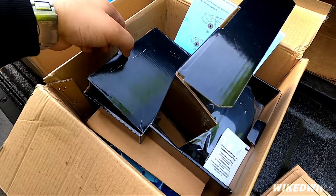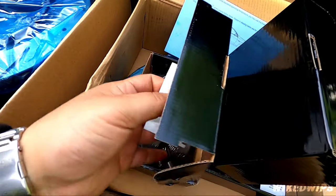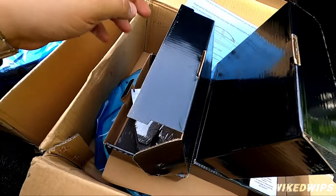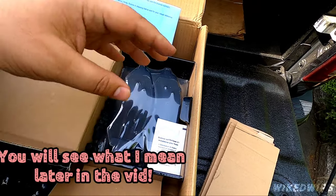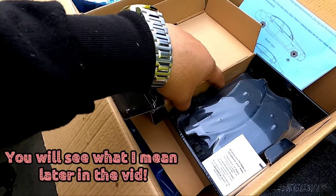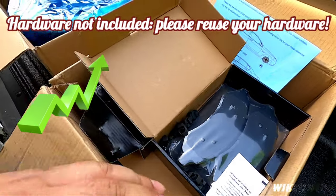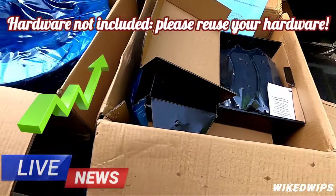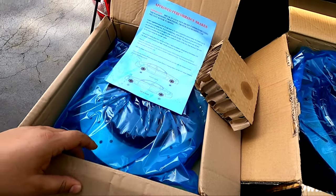Got your brake grease — this grease is for the slides, not the back of the pad or the shims. You do not put the grease on the back of the pad; you put it on the slides. I actually got some hardware with the front brakes, but normally the hardware is not included in this package, so you'll just reuse your own hardware.